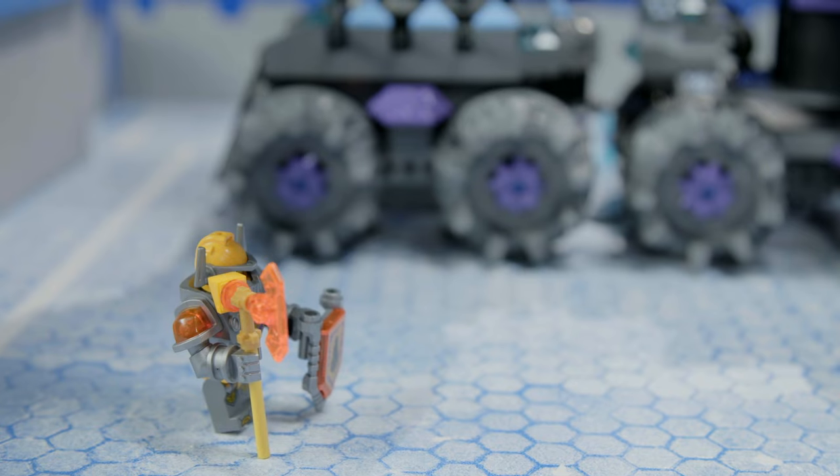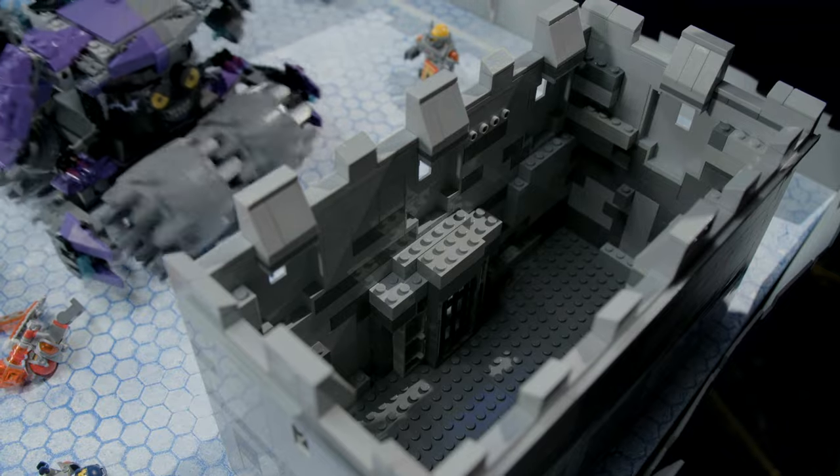To test out the modified version of Jestro's Headquarters, we've come up with a little experiment. We're going to see how many Nexo Knights I can snatch up and put in our jail in just 30 seconds.